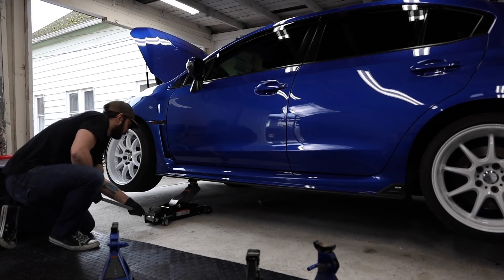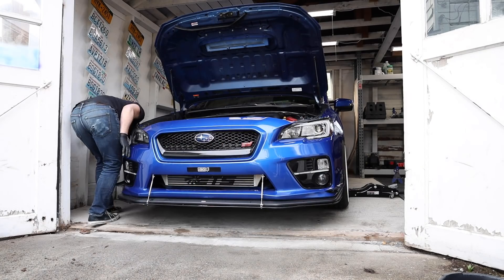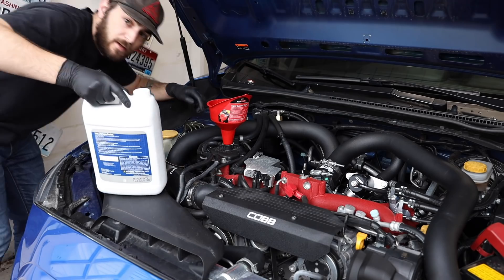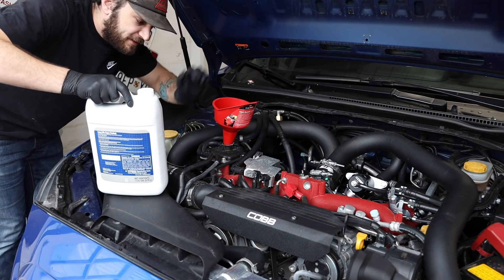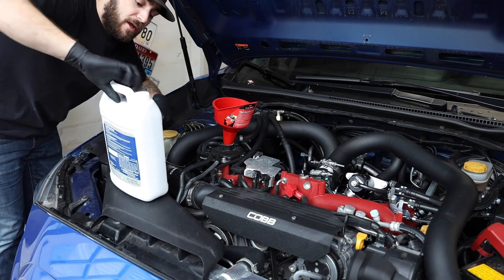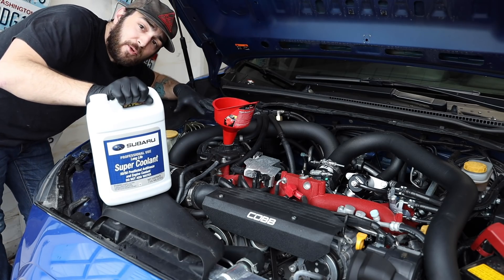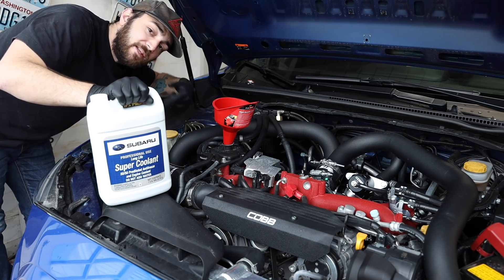When filling your cooling system on these cars, you always want to go from the upper coolant reservoir as it's the highest point in the car. We need to get coolant back into the engine since we drained it all out of the oil cooler. I'm going to go ahead and put some OEM Subaru blue coolant in, let the car sit for a couple of hours, and then we'll burp it.